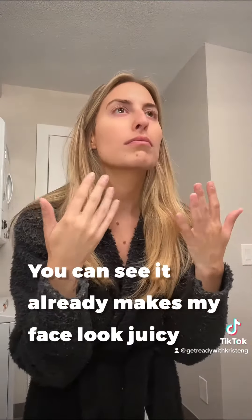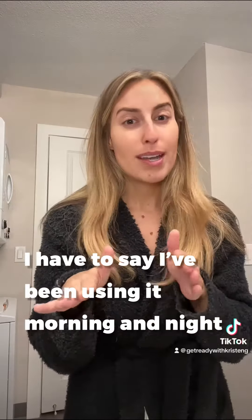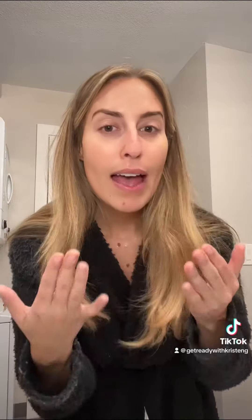And you just let it dry. You can see it already just makes my face look — I don't know — juicy, plump. I've been using it morning and night for the last two to three weeks and it has made my skin look like butter.